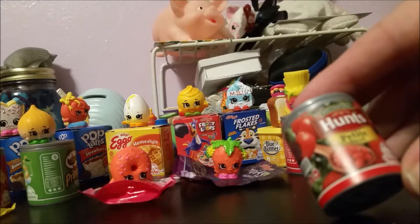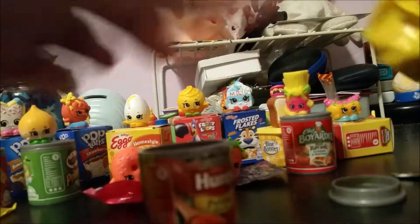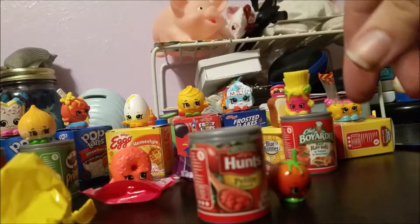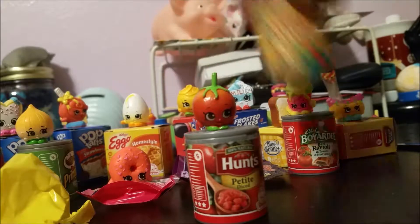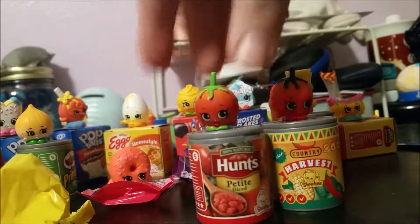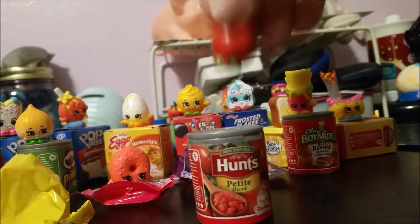Now we have some diced tomatoes. These little cans are a little tricky to open — there we go. This is another one I got earlier: Cherry Tomato, and here's my other Cherry Tomato that I unboxed in the previous video. If I remember correctly, it is from season three — I had to check the medallion.